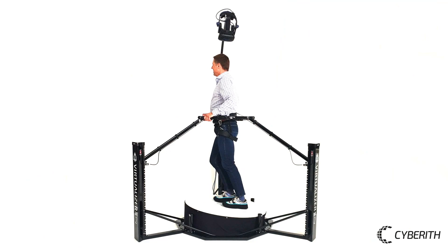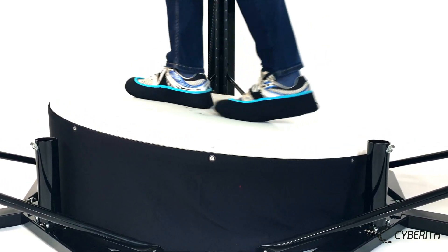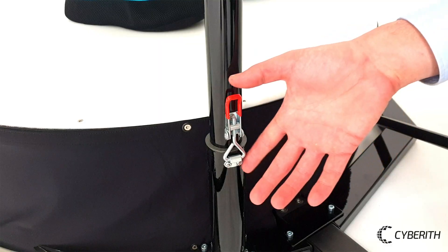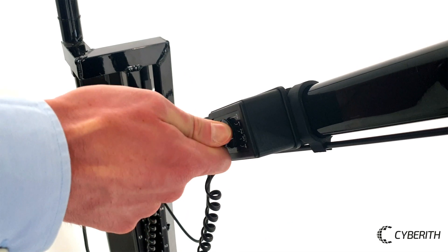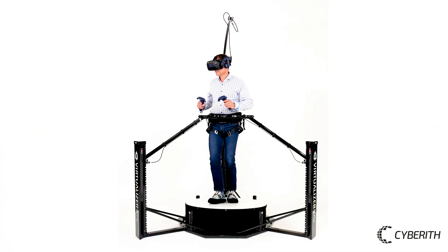For walking in the Virtualizer, the base needs to provide low friction. To avoid any interference with the handrails while the patient is enjoying VR, you can remove them now. After turning on the Virtualizer Elite 2's base plate, the patient can start walking.